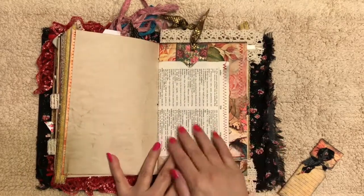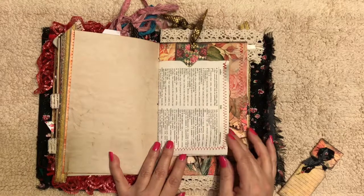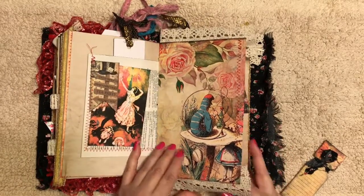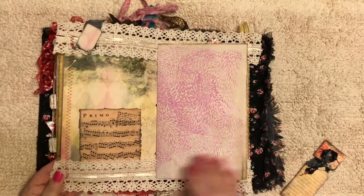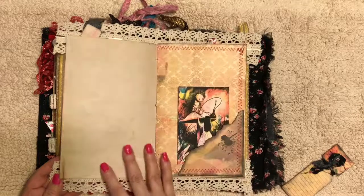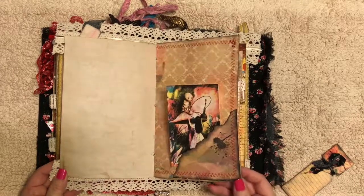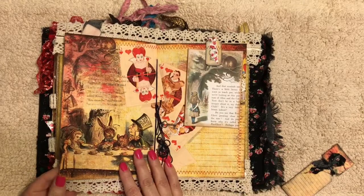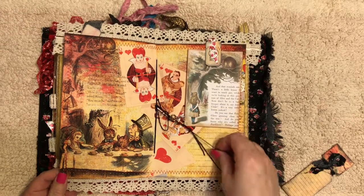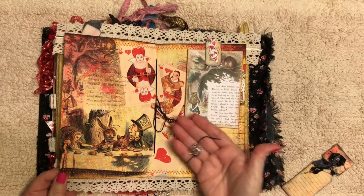Perfect place to collage right there. Stamped coffee dyed paper. Stamped coffee dyed paper. Charms.